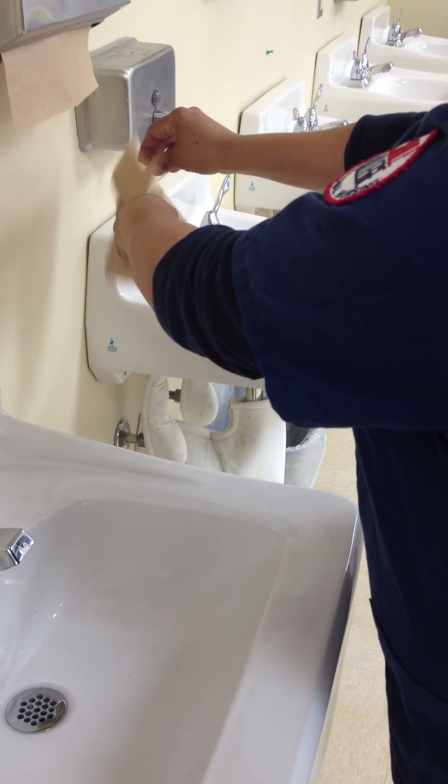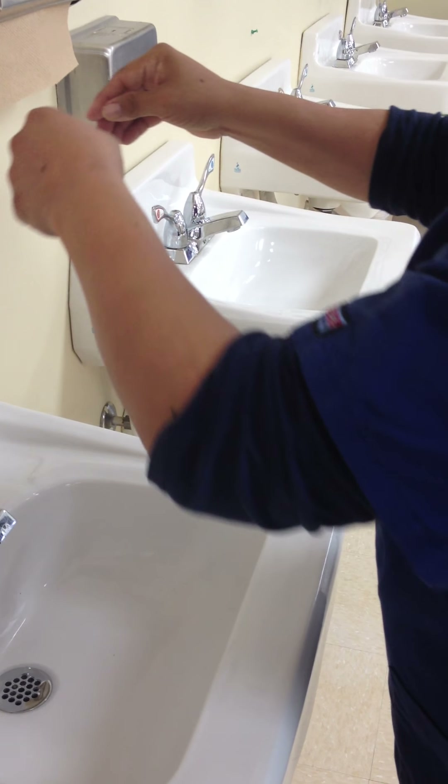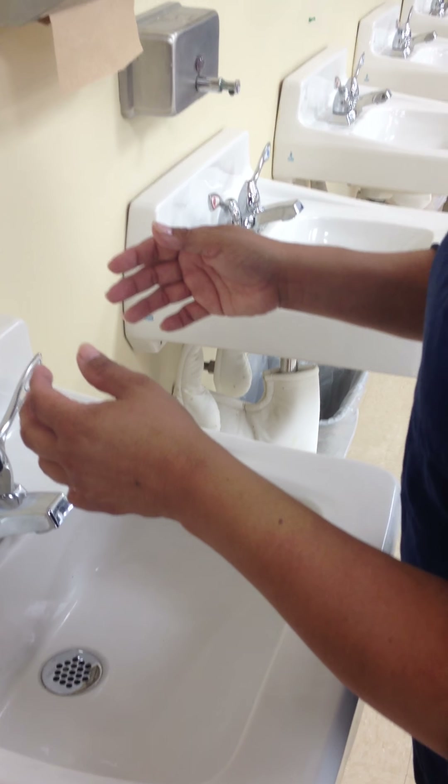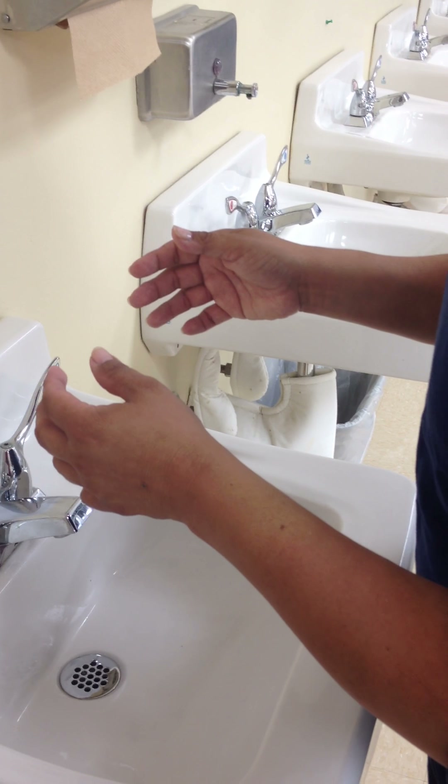From here you're going to wash the wrists two inches above the wrist using a firm rubbing and circular motion. This should last approximately ten seconds.